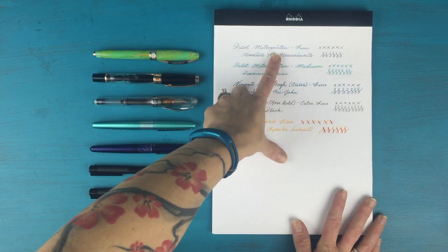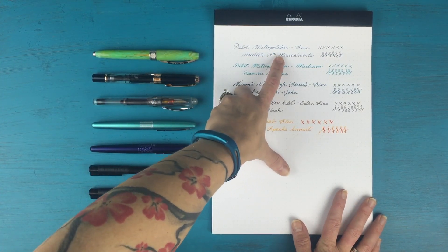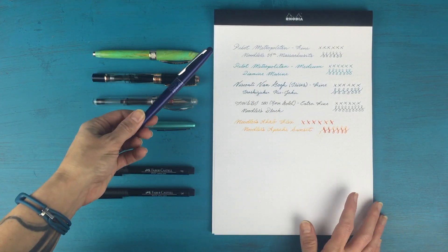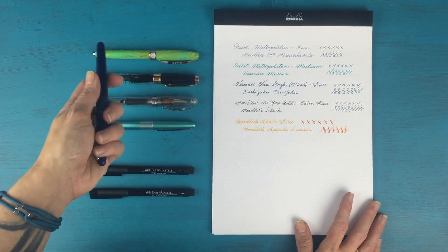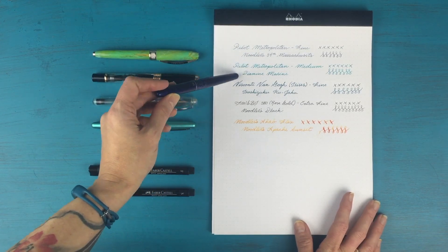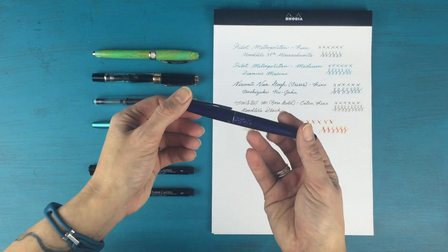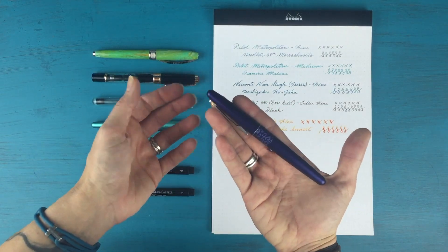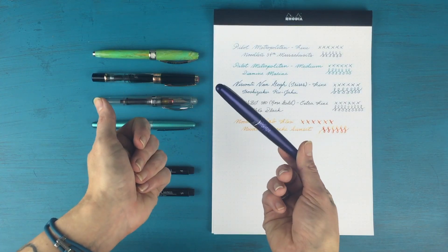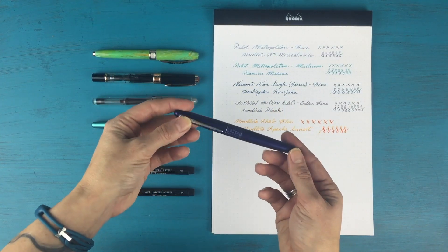This is my first pen that I ever got — my Pilot Metropolitan in a Fine. I have that inked up with Noodler's 54th Massachusetts right now. It's a really smooth writer. It's a great first pen. I think it's about $15 normally. I love this pen — I write with it all the time. It writes super smooth with a nice fine tip.